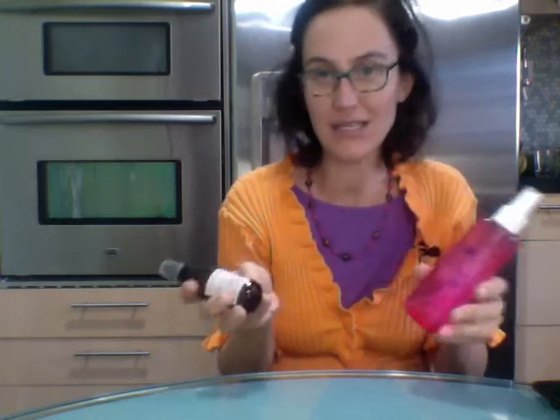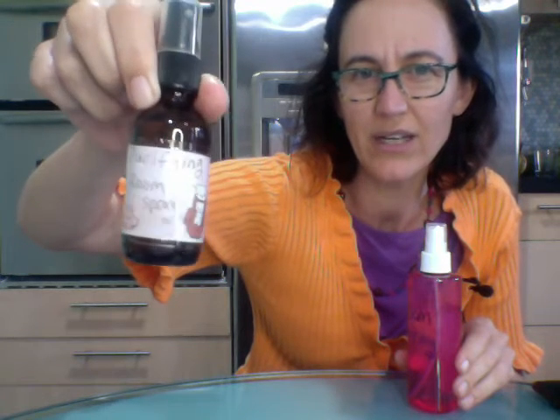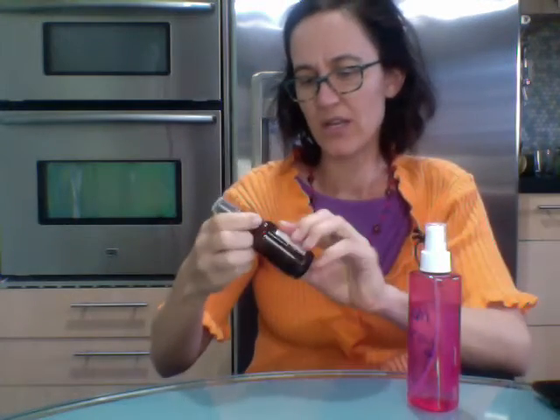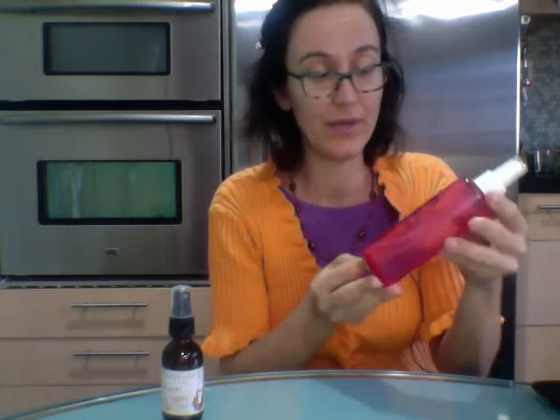These are the easiest, funnest — you can make great gifts. This is a purifying room spray, and I just used a little sticky note that's cute and has some Japanese characters on it, and I literally just wrote it with my regular old handwriting, 'purifying room spray,' and I used packaging tape to hold it on there.